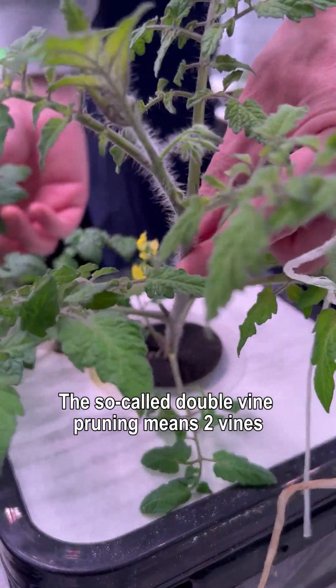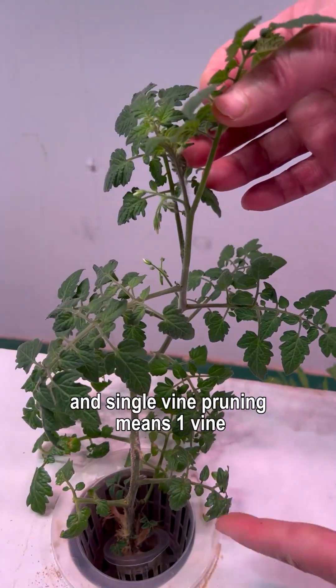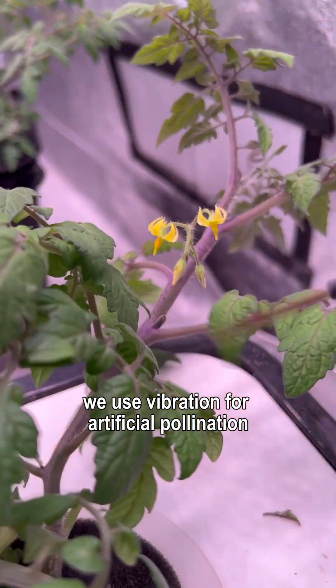The so-called double vine pruning means two vines, and single vine pruning means one vine. We use vibration for artificial pollination.